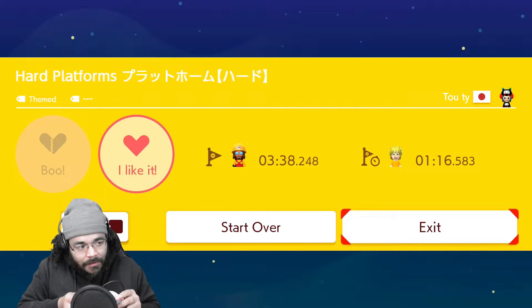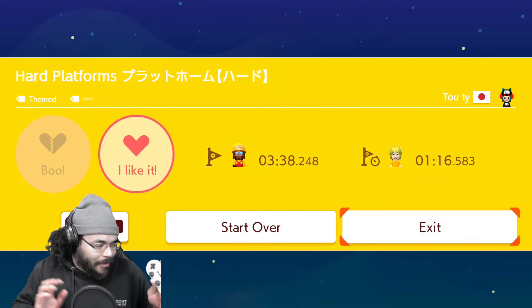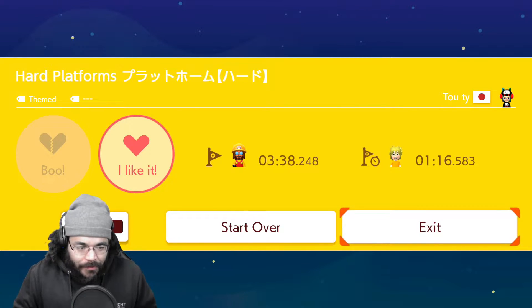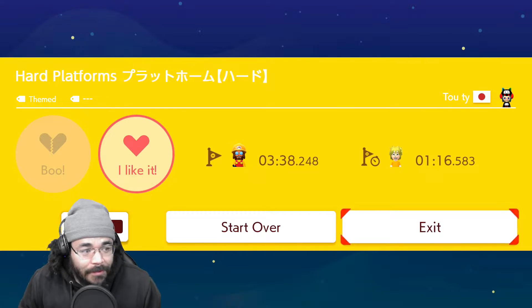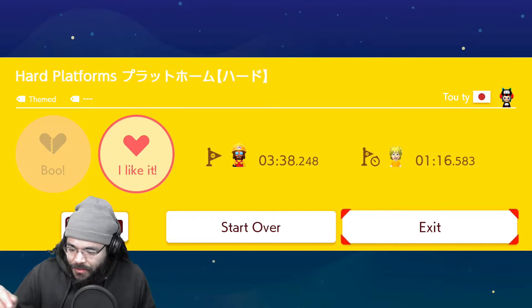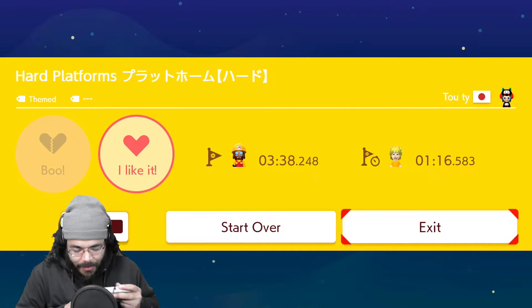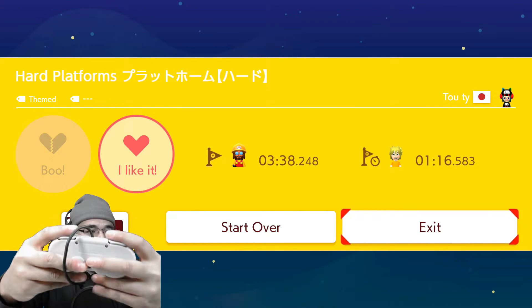That's the d-pad, and these are the X, Y, B, and A buttons. The start and select are off-centered — more to the left, closer to the d-pad. But all in all, the controller feels really good as far as responsiveness. It just takes getting used to the size. I might just go ahead and get the SN30 Pro Plus because it looks a little bigger and has the grips. Right now my fingers are just sitting off the edge.